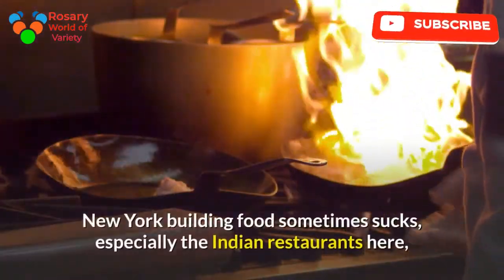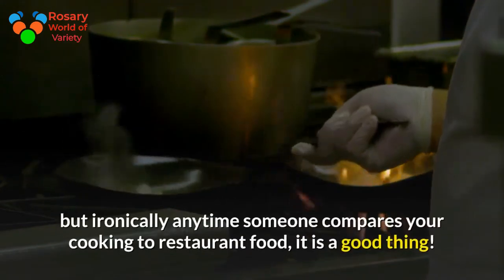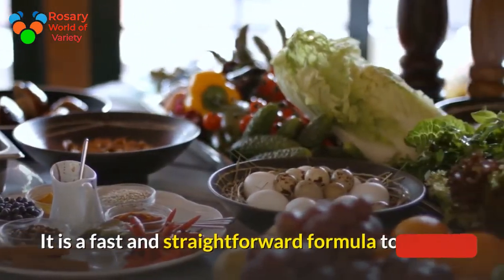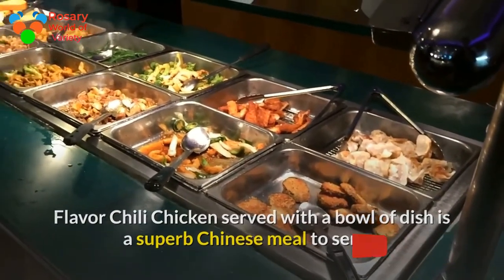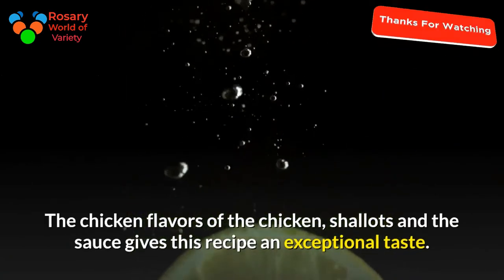New York building food sometimes sucks, especially the Indian restaurants here, but ironically anytime someone compares your cooking to restaurant food, it is a good thing. This formula can teach you ways to make chili chicken. It is a fast and straightforward formula to create. Flavorful chili chicken served with a bowl of rice is a superb Chinese meal to serve. The chicken, shallots, and the sauce give this recipe an exceptional taste.